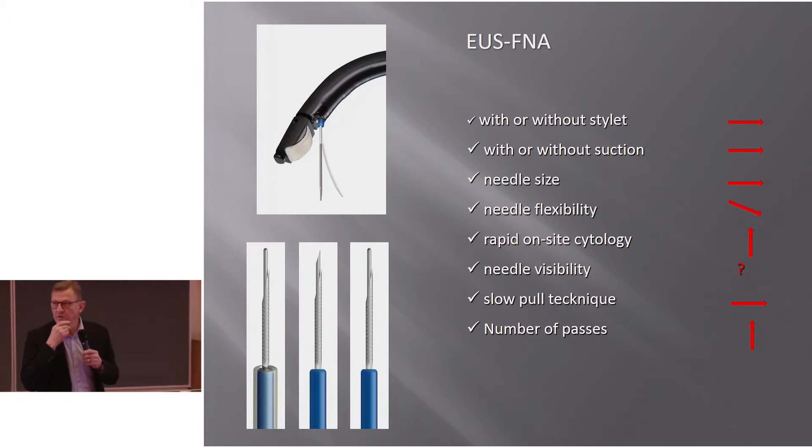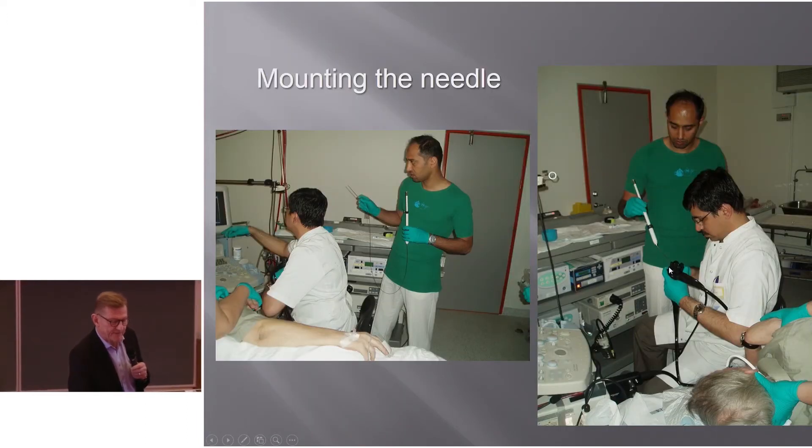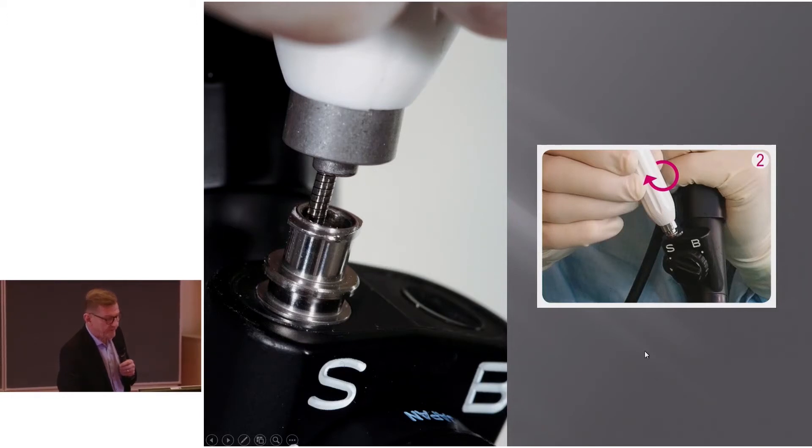Thomas Huggel will demonstrate what the literature says, but basically there is no difference whether you aspirate or not, whether you use a stylet or the slow-pull technique — you get the same results. When mounting the needle, it's important that your assistant keeps a little counter-traction; otherwise you might bend the needle, and for non-19-gauge needles this will bend the metal.